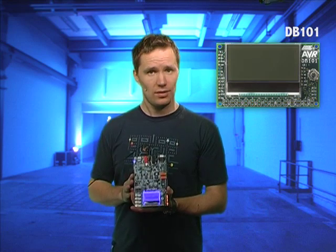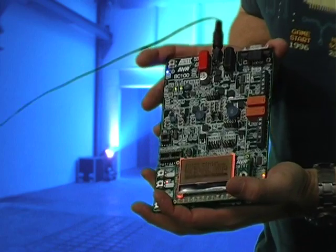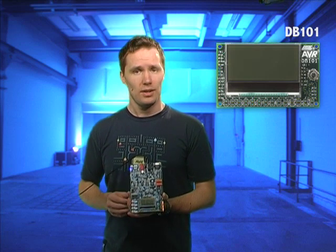The DB101 can also serve as a user interface module, for example for the BC100 battery charger kit that I've plugged into right now, and for customer applications or for other coming Atmel kits. The DB101 is in production and available for ordering. You should check it out on atmel.com where you will also find three application notes for it.